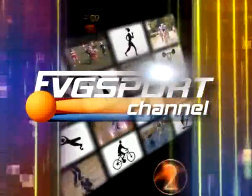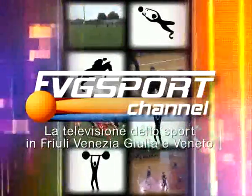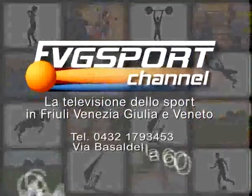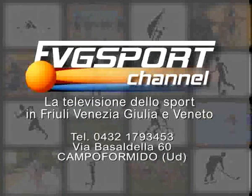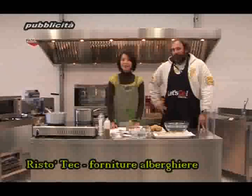Welcome to the Outreaction Music. Good evening friends of FWG Sports Channel, we are in a new episode of Sports Kitchen.